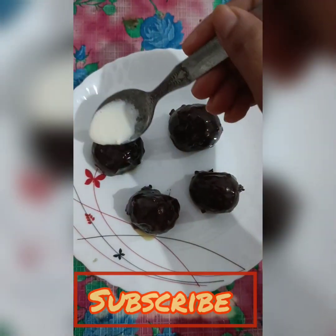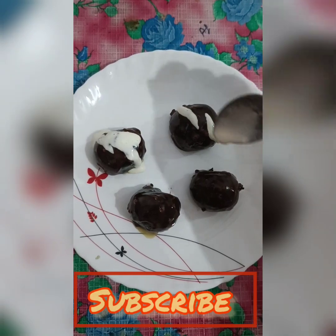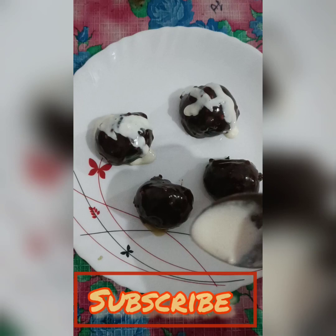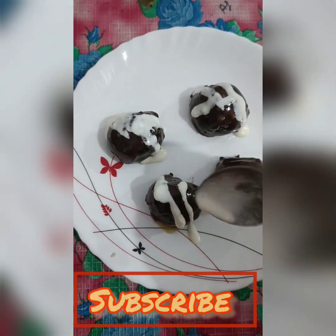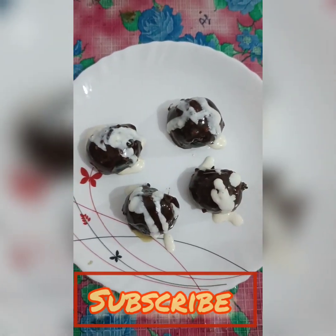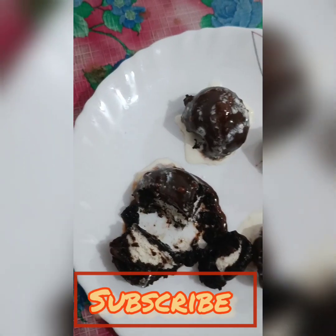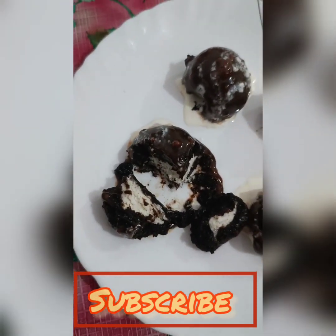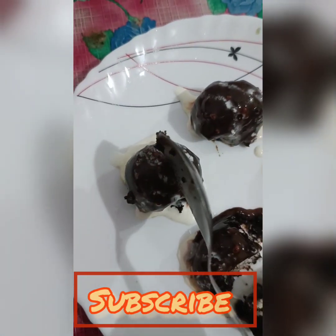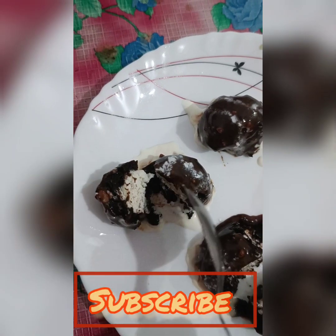I have decorated them nicely. After that, they will have a very nice look. You can see from the inside how beautiful the white and black parts look together. Make sure you enjoy this — please like, share, comment, and subscribe to the channel!